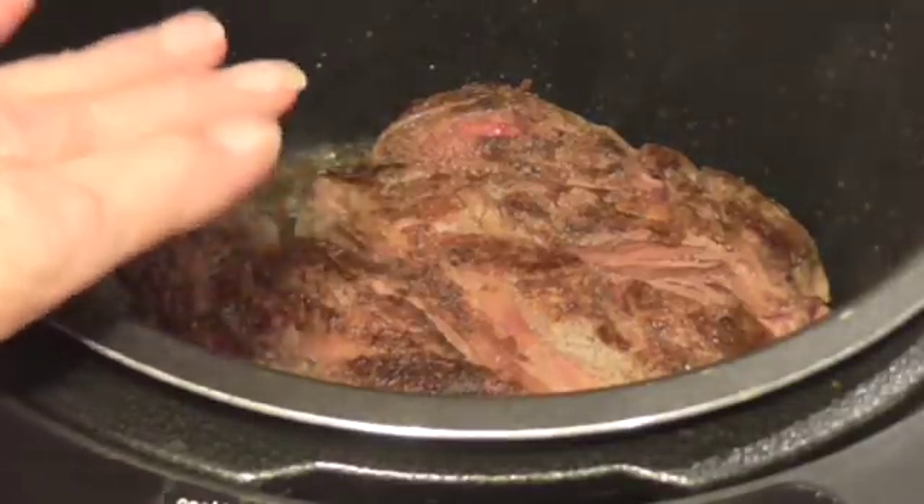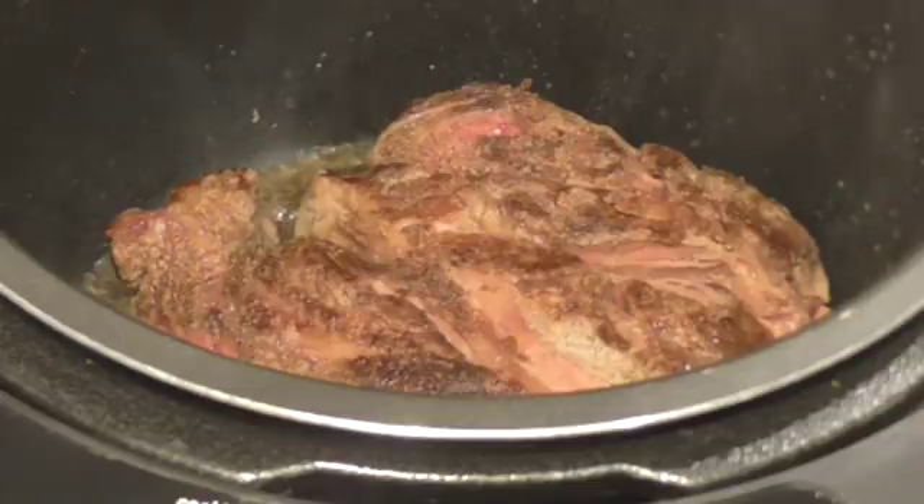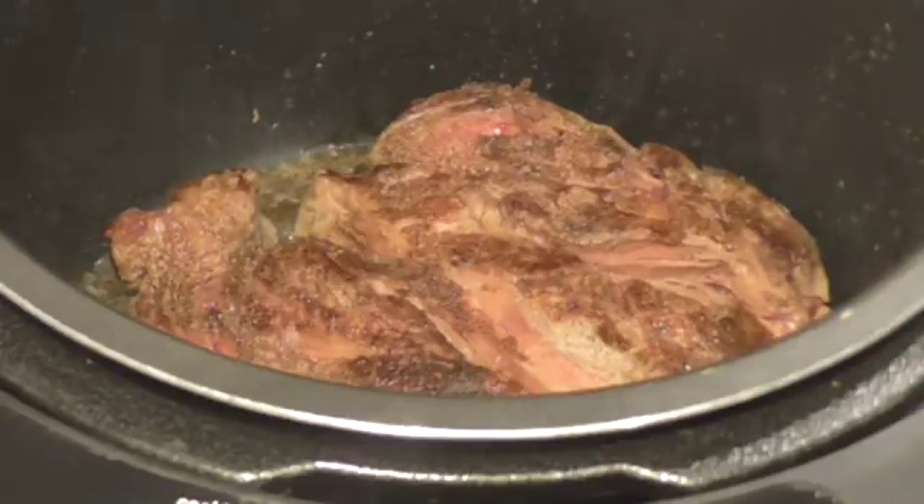Now this is a small chuck roast. It only weighed two and a quarter pounds, but there's just salmon eye here so that's all I need. A three pound roast would probably be best, and if you get a three pound you're going to pressure it for 50 minutes and let it release by itself.